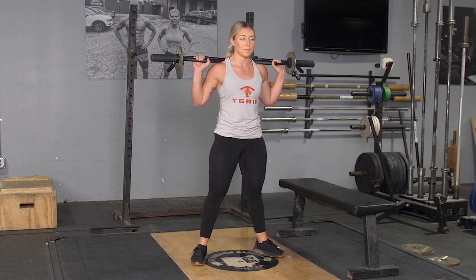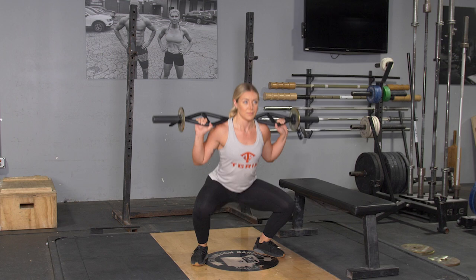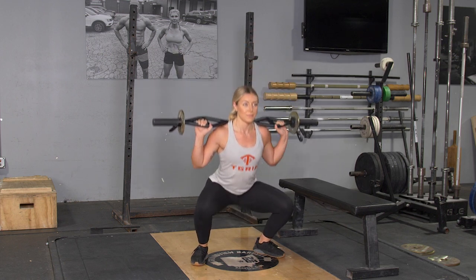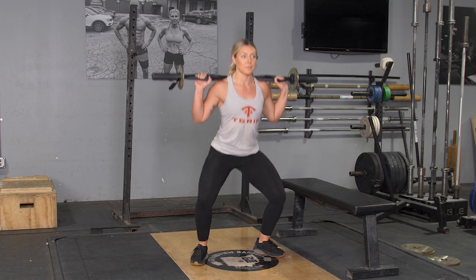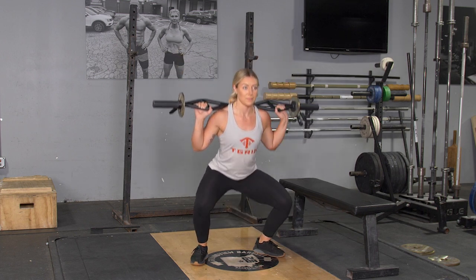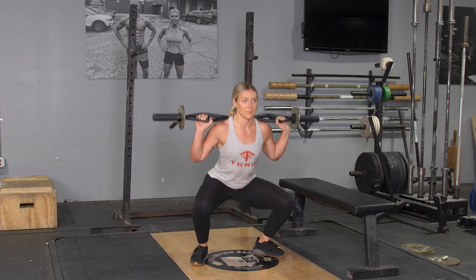To begin the movement, keep your weight on your heels, push your hips back, knees out so they point the same direction as your toes. Squat down until the top of your thighs are parallel with the floor or lower. Pushing through the heels, stand back up to the starting position and repeat.